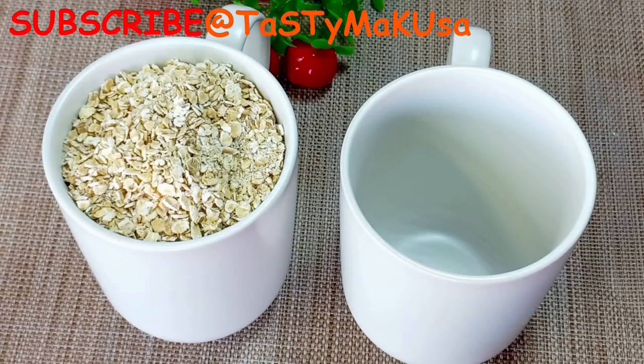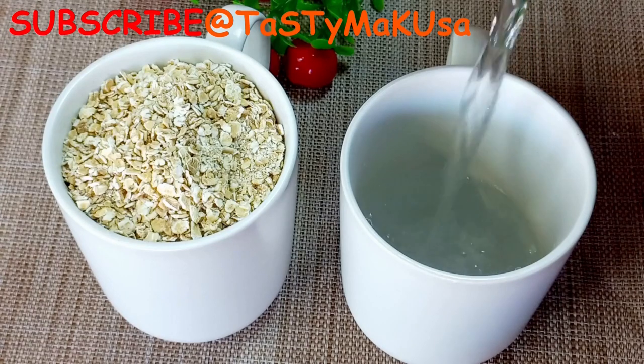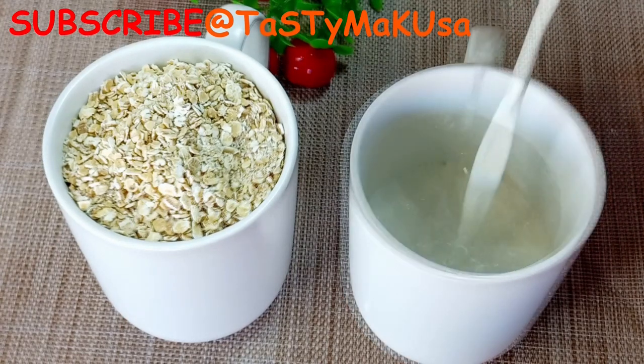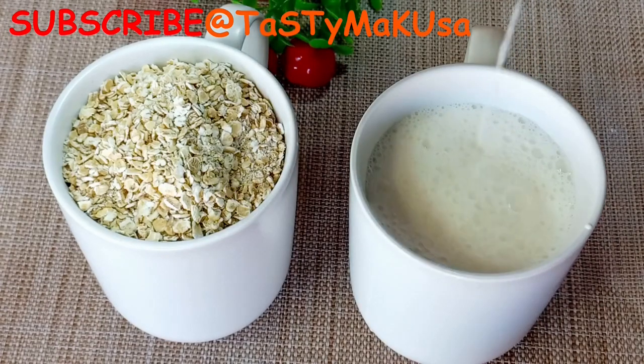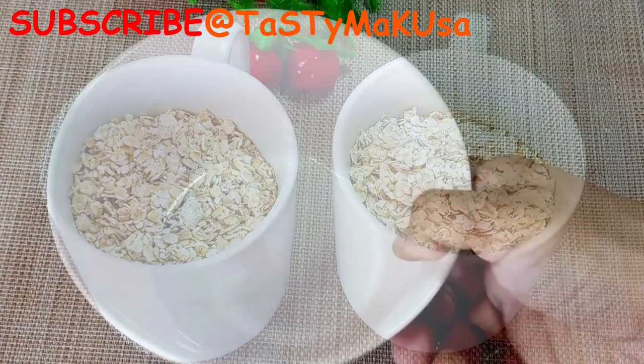For the perfect oatmeal you need a ratio of one to two — one cup of oats and two cups of water or milk. It's entirely up to you. Sometimes I use milk, sometimes I use water, and sometimes I combine both.